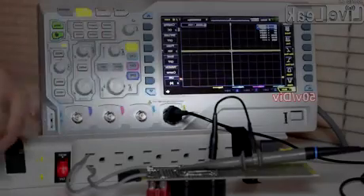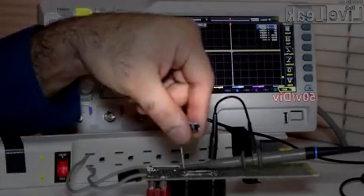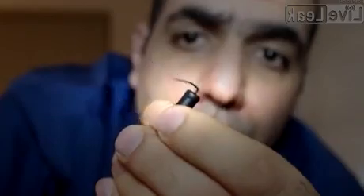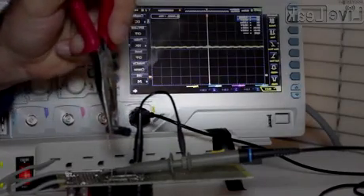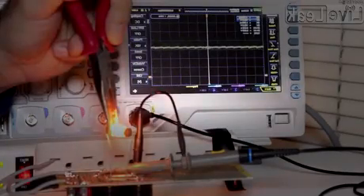Now I'll use my 100 ohm resistor and connect it to the output to see how the waveform changes. A quick calculation shows having 170 volts across 100 ohms generates 300 watts of power — it's like having a 300 watt lamp within your fingers. It burns your skin very quickly. Now I use pliers to hold the resistor. See, the output voltage drops, but with very small ripples because there is a lot of filtering.